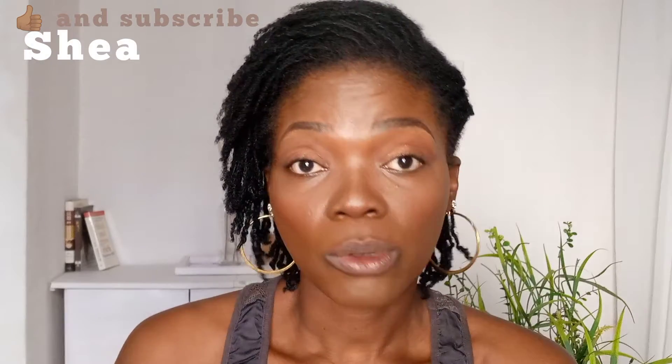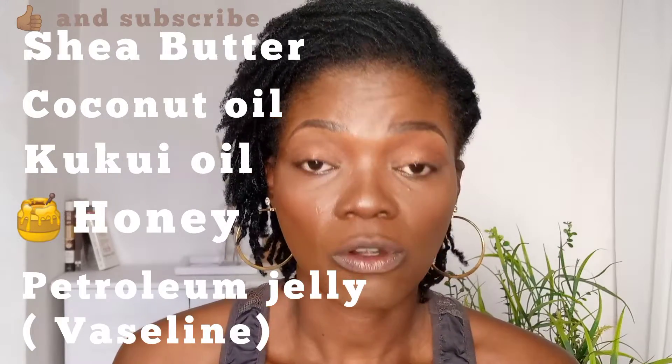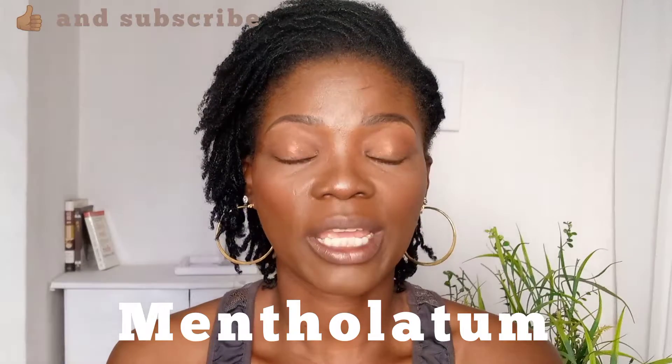Examples of emollients are shea butter, coconut oil, kukui oil, honey, petroleum jelly, and I usually use mentholatum — I just love mentholatum. There are so many other things that you can use, but these are the ones that are readily available.